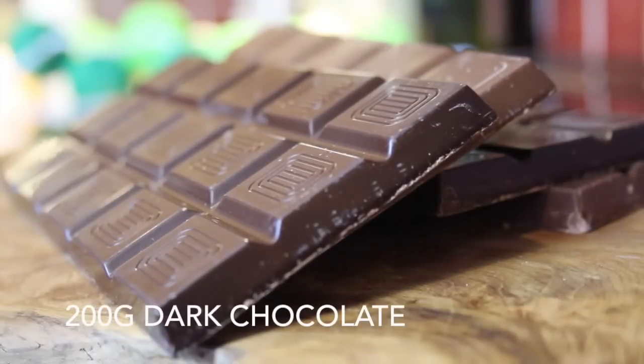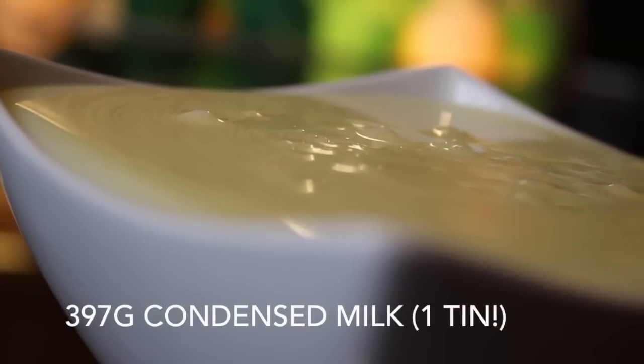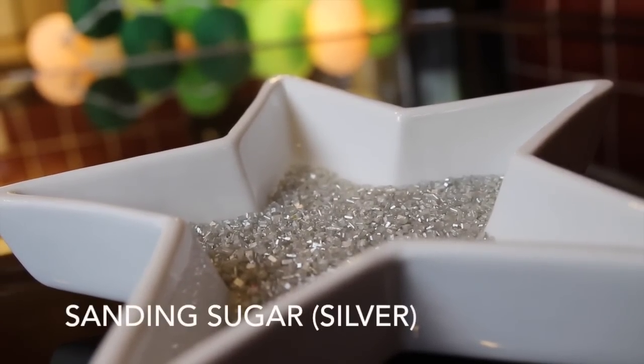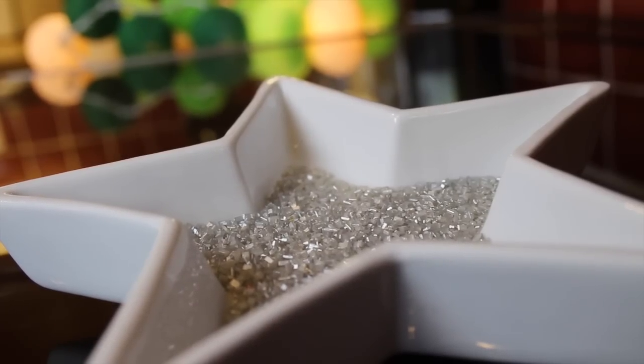To make it I'll be using 200 grams of dark chocolate and 200 grams of milk chocolate, 100 grams of icing sugar, 25 grams of butter, and 397 grams of condensed milk — that's typically one small tin. And finally you'll want something to decorate the top. I'm going to use some sparkly glittery sugar, but you could use chopped nuts or vermicelli or whatever you feel looks the best.